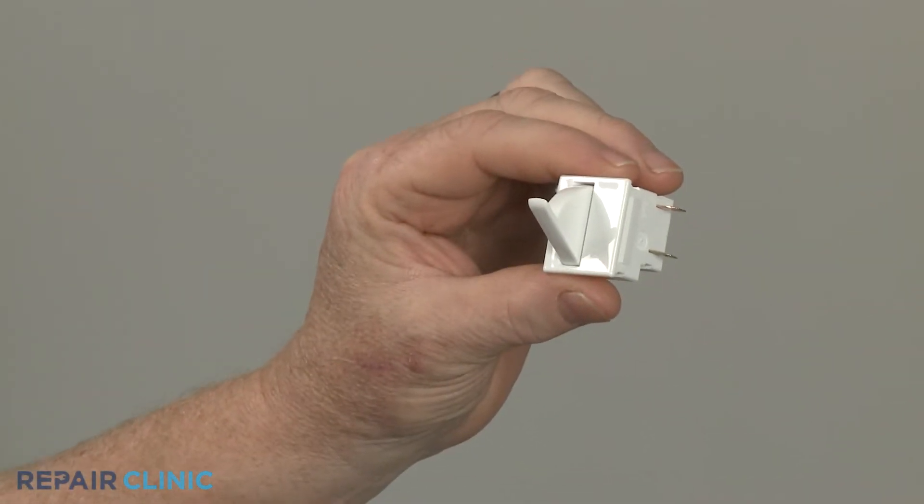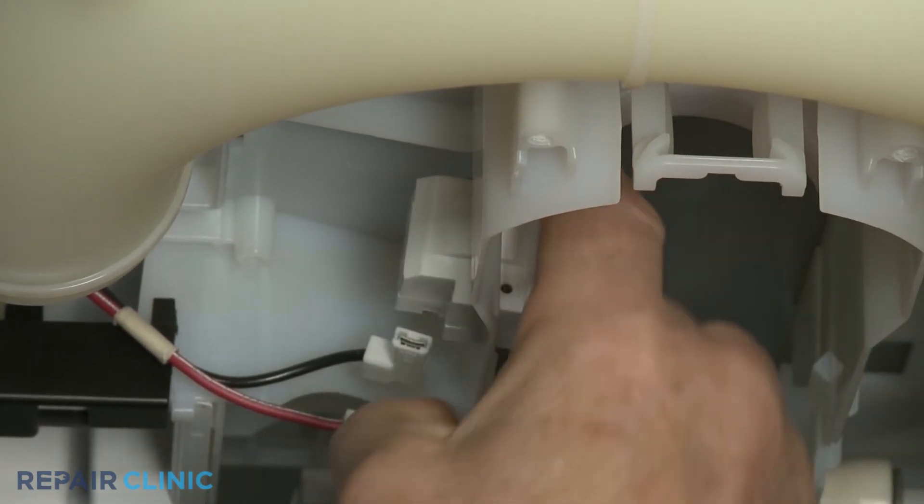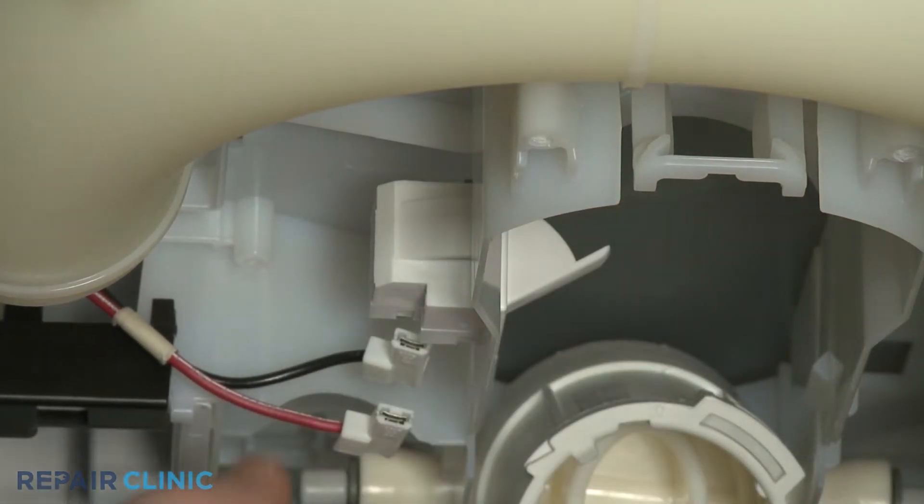Install the new water filter switch by snapping it into place on the reservoir housing, then connect the wires to the terminals.